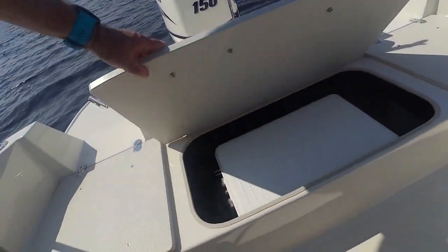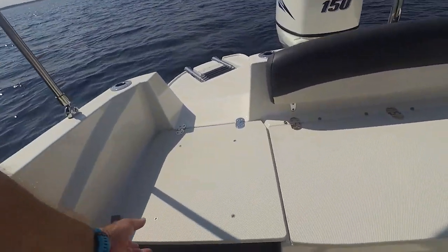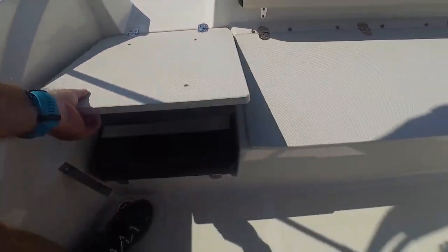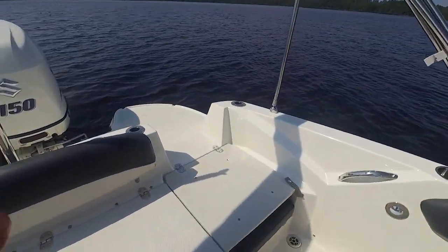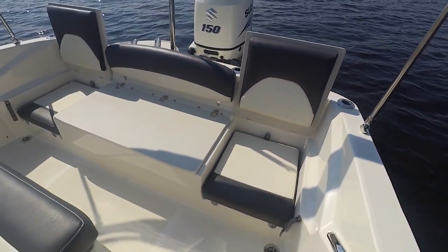Under here is your cooler and, of course, you'll have a cushion on that. Let's flop these seats up and then you have a great seating area right there.